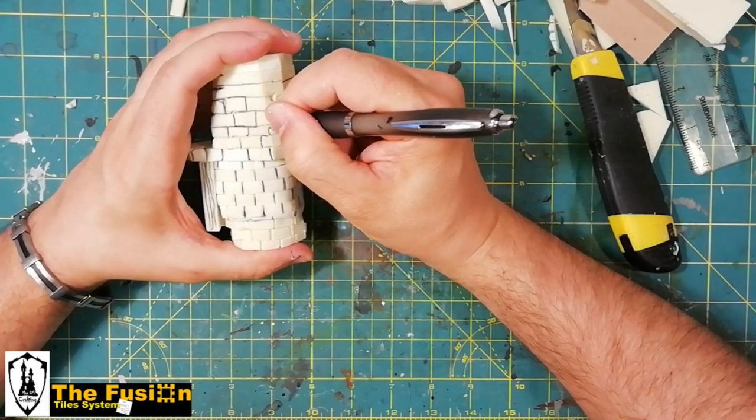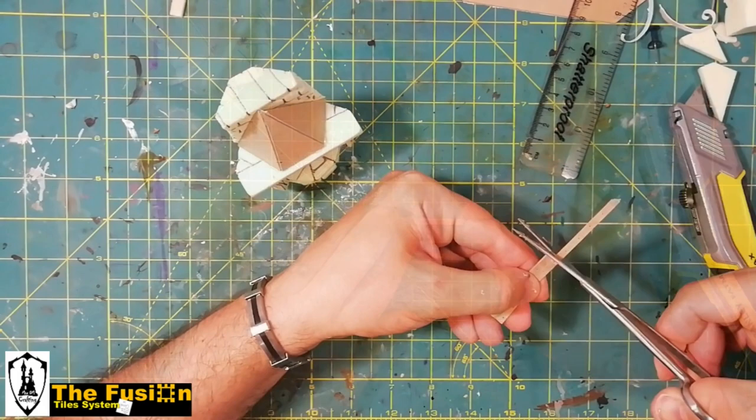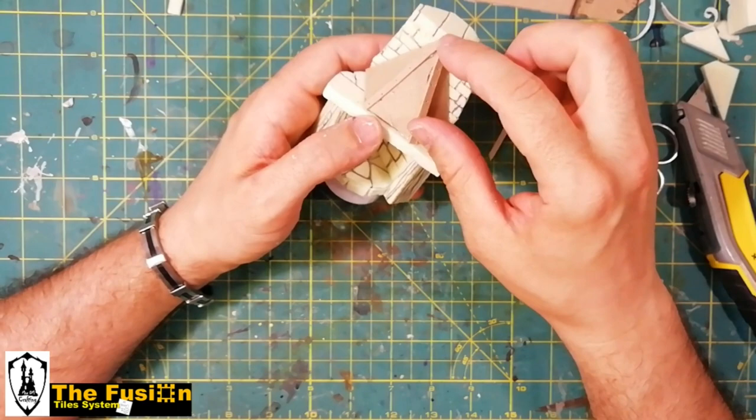When I was satisfied with the shape, I cut two strips of cardboard to create a reinforcement of the bronze plates, creating the holes of the rivets with a drawing pin. A bit of hot glue and that's it — nice!